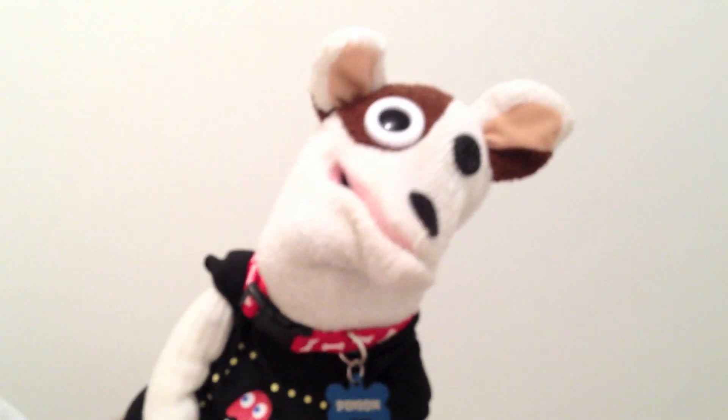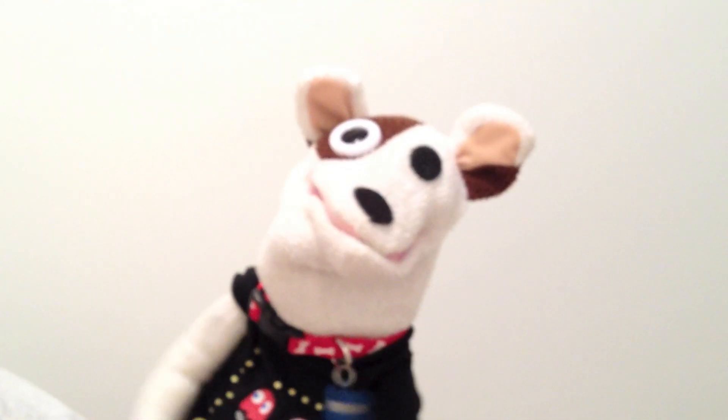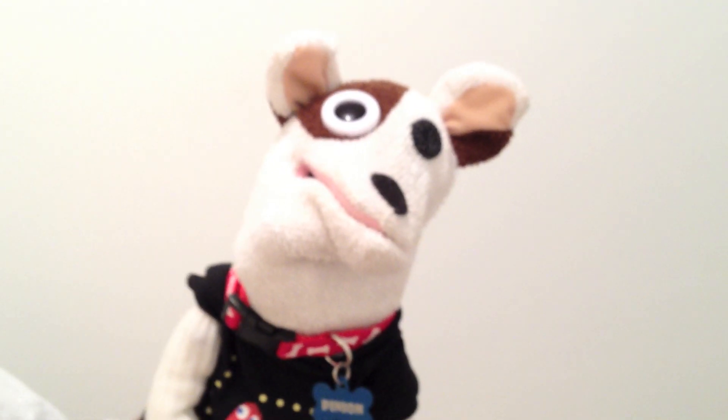Are you ready, my friend? I'm ready. This is Pinion in 3, 2, 1. This is Pinion, reporting live from the Water Closet at Arrow Hobbies in Louisville, Texas. For those of you who are not European savvy, the Water Closet is where the toilet is.